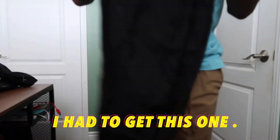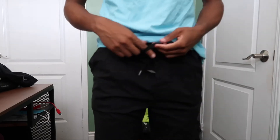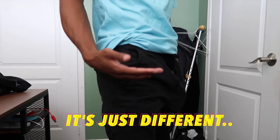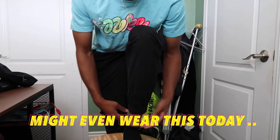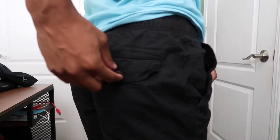Obviously I had to get black — I'm so basic. The black pants are probably the ones that are gonna get the most wear. Look how the black hits — it just hits different. All tapered at the bottom, looks nice, can wear with any sneaker. The button on the back is actually brown. Let me know what y'all think — I personally think this is the best one.